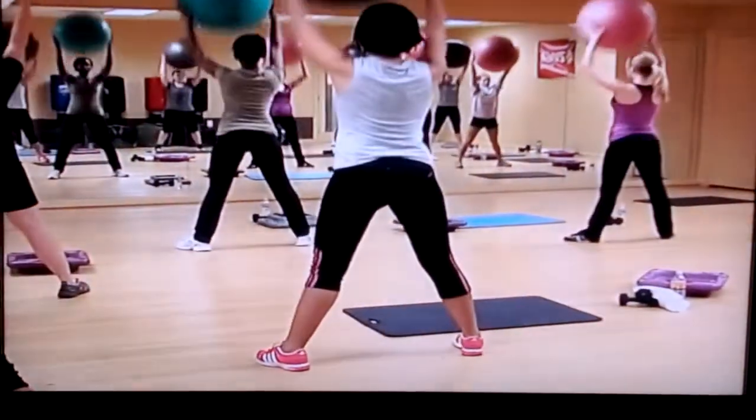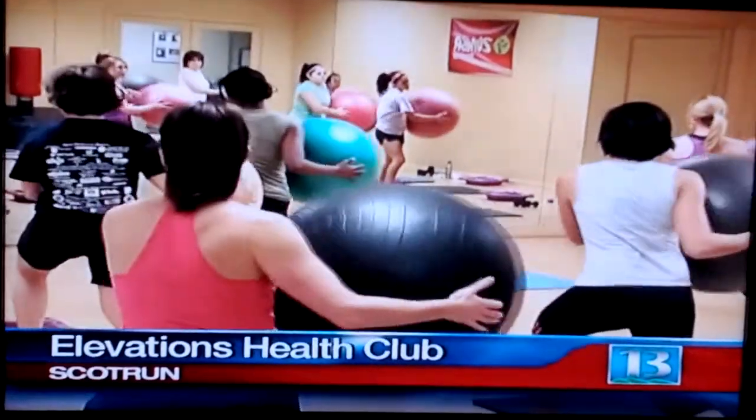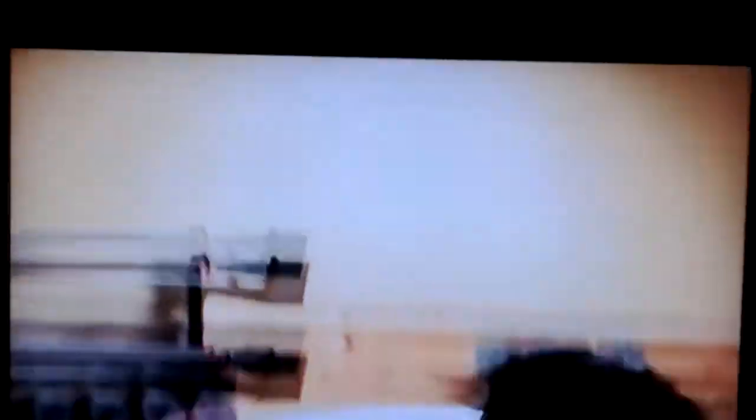To get started, we grabbed a workout ball and dove right into squats, but it didn't take long for this basic warm-up to morph into the real deal, starting with a little something called burpees. Down on the floor, you jump back, jump in, jump up. Each individual workout lasted a song's length.